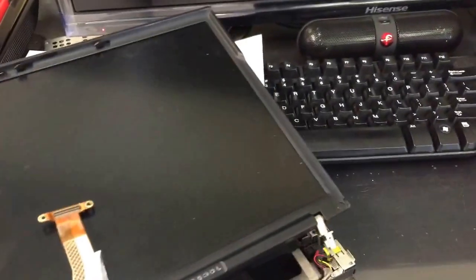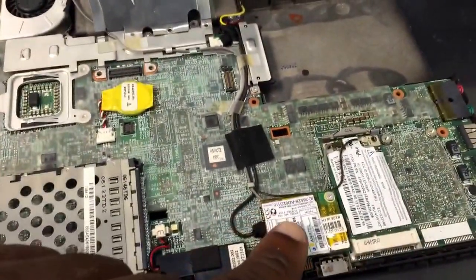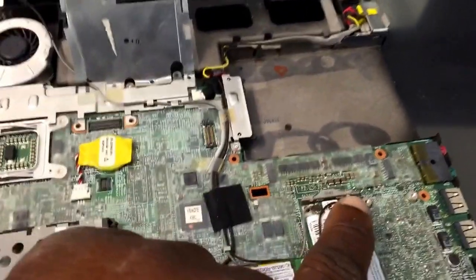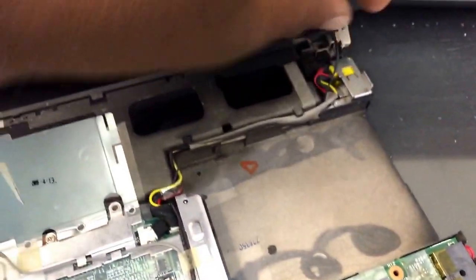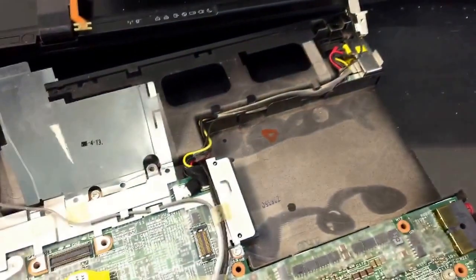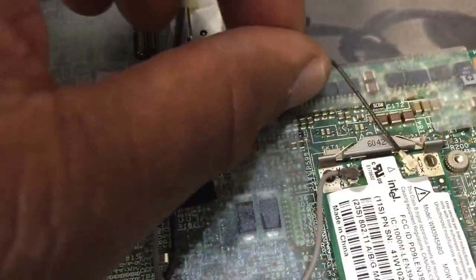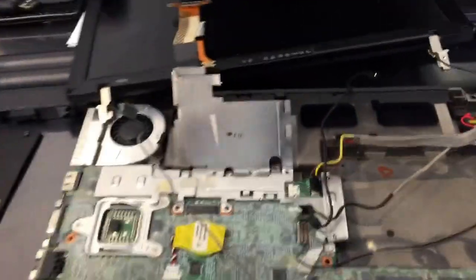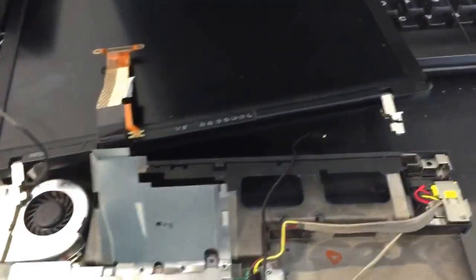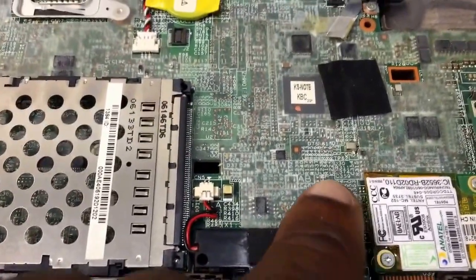We got the LCD, pretty much still attached by the Wi-Fi cables. This is the Wi-Fi cable that leads to the Wi-Fi card. We've got to pretty much disconnect from here, and we've got to disconnect the other cable, which is the black side of the Wi-Fi cable here. When disconnecting the Wi-Fi antenna cables, make sure you notate which cable goes to which side of the Wi-Fi adapter. We have the black side right here on the right and we have the gray on the left. We have removed the Wi-Fi cables — gray and black. You also had to remove the cable from here and the cable from the side here.